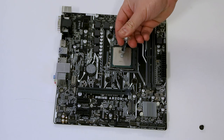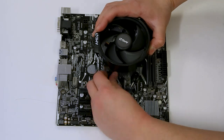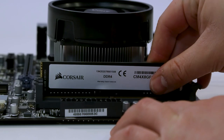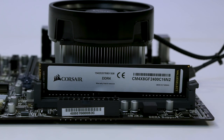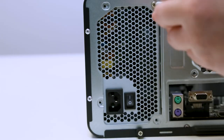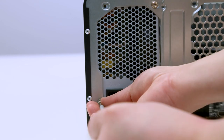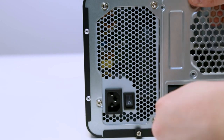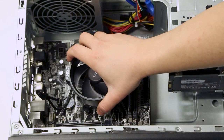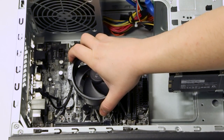Now we're going to install the CPU and RAM onto the motherboard. Then we're going to install the power supply unit — gently put the unit into place and secure it. Now carefully place the motherboard into the case and line it up correctly with the standoff screws.